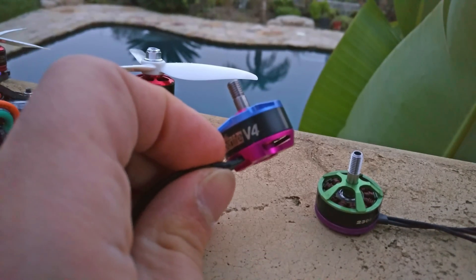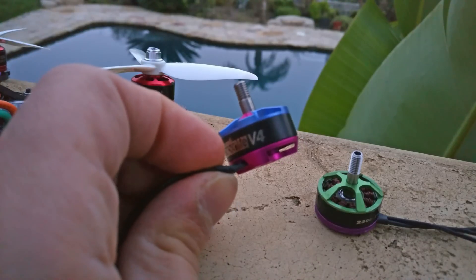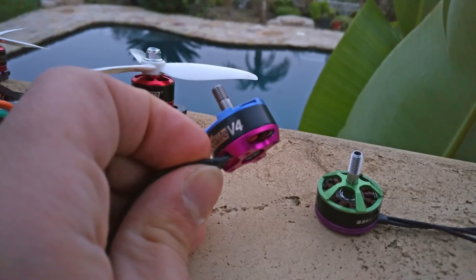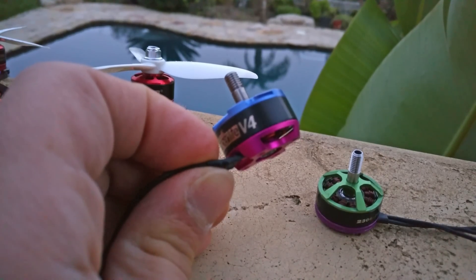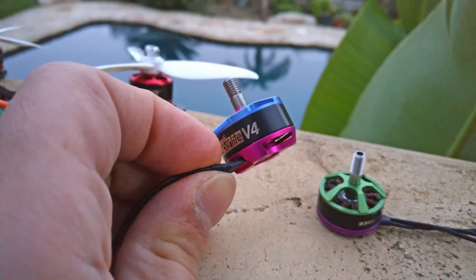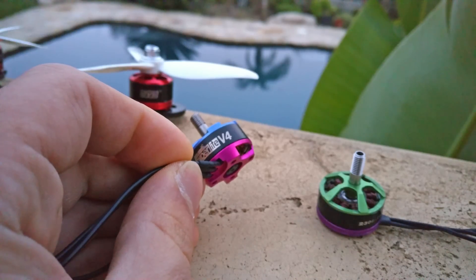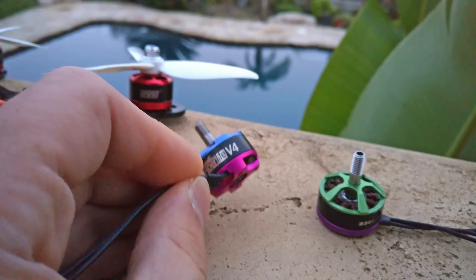The problem is that you now have a motor that weighs as much as a higher-class motor, yet it can't reliably push a five-inch blade — it draws over 40 amps to give you that thrust and the motor runs hot. So you have to use it on a four-inch blade, but then you've got a motor that weighs too much for that class. Brother Hobby's super motors can't really be used because they're just too heavy for the class they're intended for.